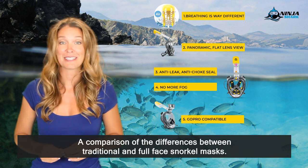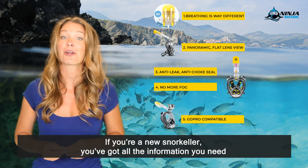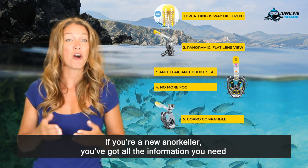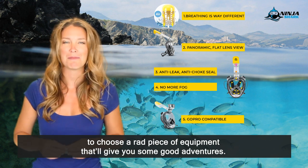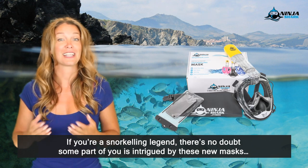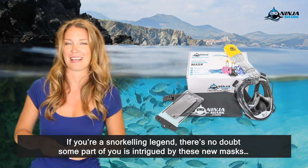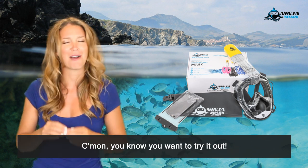So there you have it — a comparison of the differences between traditional and full face snorkel masks. If you're a new snorkeler, you've got all the information you need to choose a rad piece of equipment that will give you some good adventures. If you're a snorkeling legend, there's no doubt some part of you is intrigued by these new masks. Come on, you know you want to try it out.